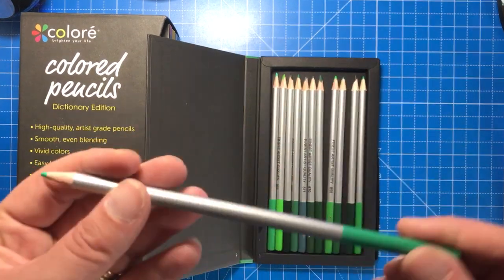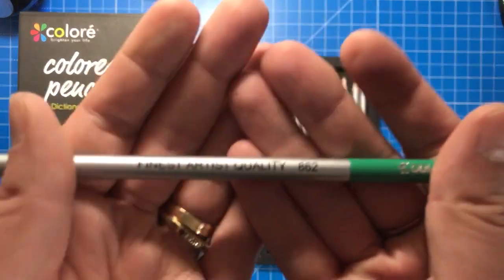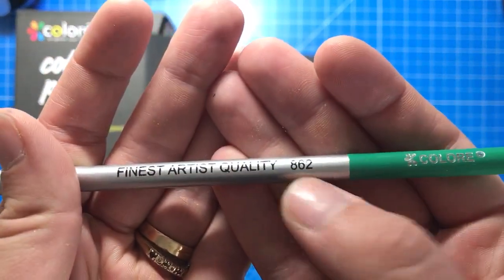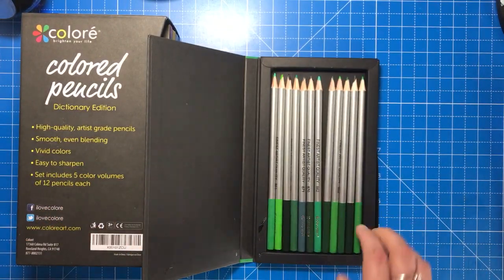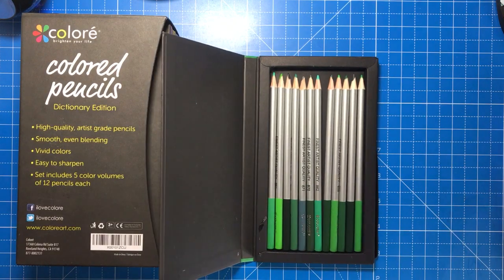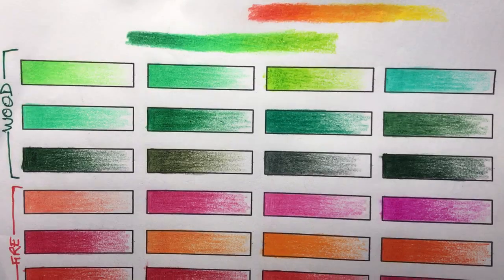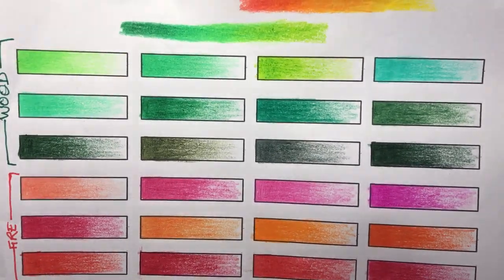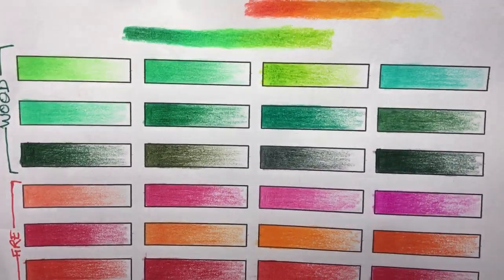The pencils themselves have a silver coloured barrel with a colour-tipped end and they have a number. They're not named but they are numbered, so they can be charted really easily. This wood pack is greens, as you can see, and I've made a colour chart here. There are quite a few deep earthy greens, a couple of light greens, and some aqua as well — a nice range.